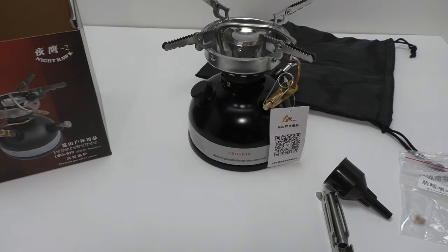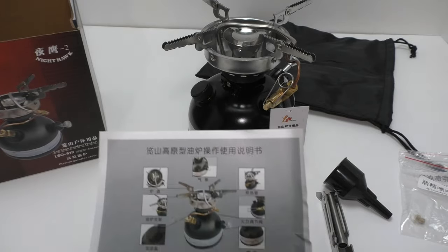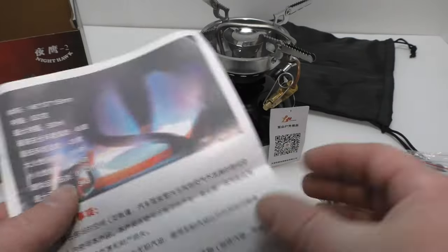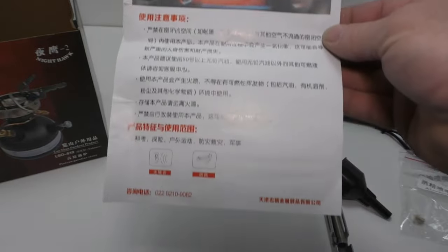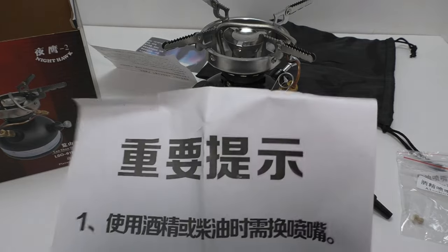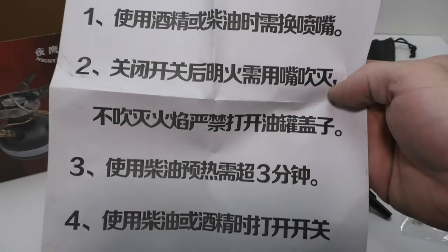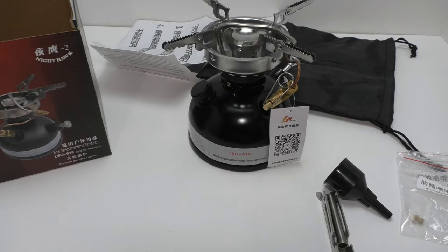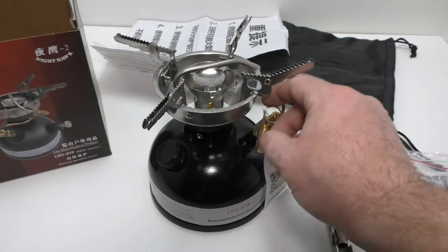Also inside the box are instructions, but as I'm about to show you, they are all in Chinese — everything's in Chinese. I took my Google Translate app to it on my tablet and managed to work up some passable instructions, and between that and common sense from using similar stoves throughout my life, we're good.